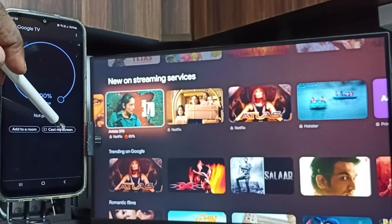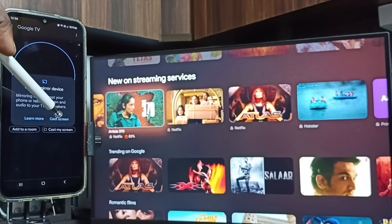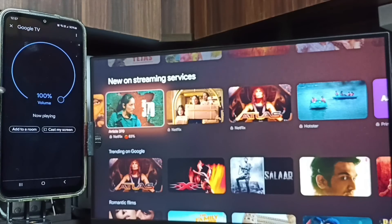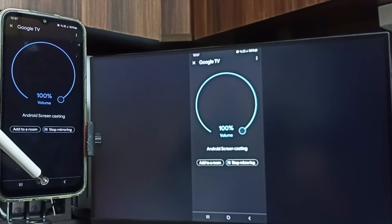Tap on Cast My Screen, then tap on Cast Screen. Tap on Start Now. Screen mirroring is now working.